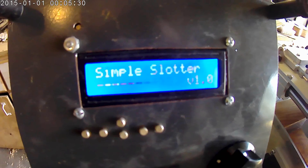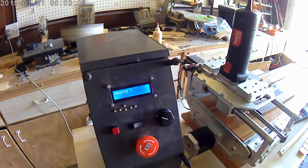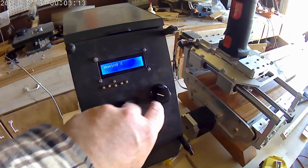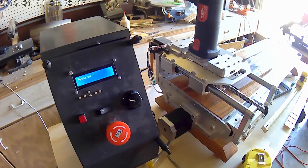Plug everything in. First thing we need to do is power on the system. It goes through the homing routine for homing X and homing Y.